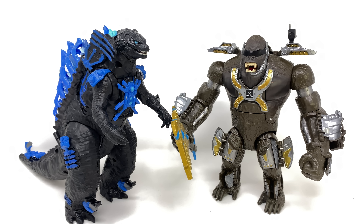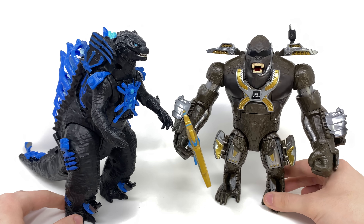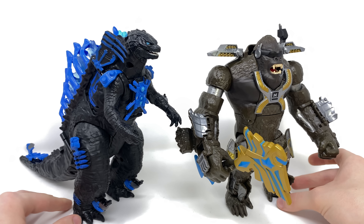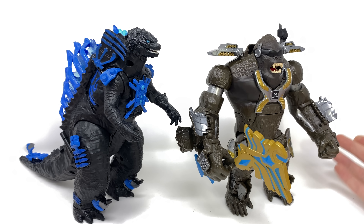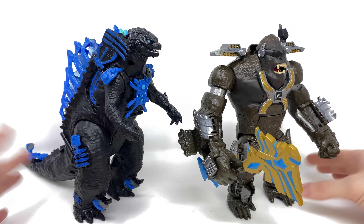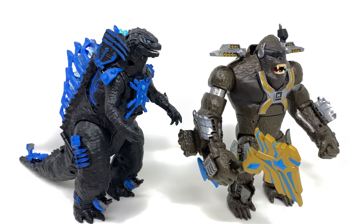I'd love to hear your thoughts on these down in the comment section below — are these figures you guys plan on adding to the collection? I once again want to give a massive thank you to Flair for sending these my way for review, and I'll be sure to include links down in the description box below where you can pick these up for yourselves. By far some of the coolest Monsterverse figures that Playmates and Flair have put out in my opinion — the engineering packed into these guys is pretty cool. Definitely let me know your thoughts in the comments below, and until my next review I'll see you then. Thanks for watching.